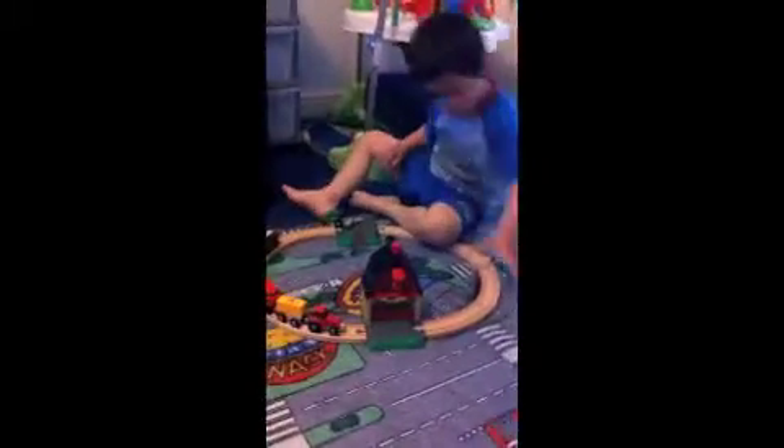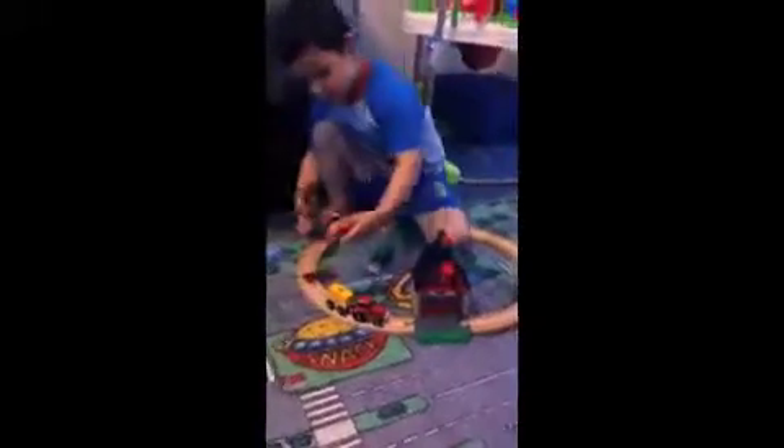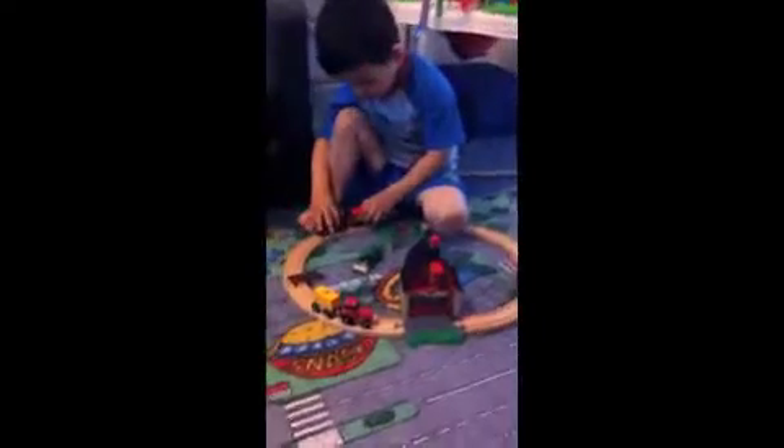But where I've made the track up here, this is just the pieces that come in the set, so even with just this set you can make a proper circuit. When all this Brio stuff came, the boys were really excited with it and as you can see he's busy playing with it. They will be getting a lot of use out of it.